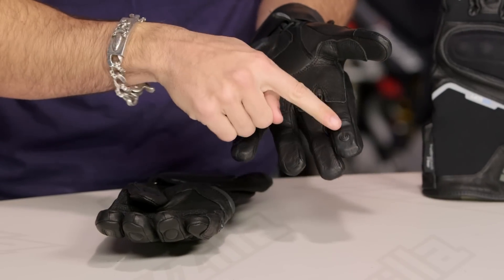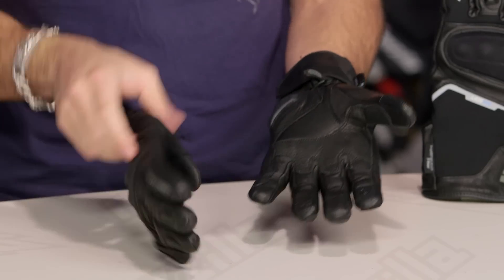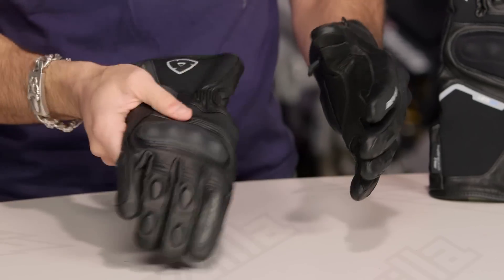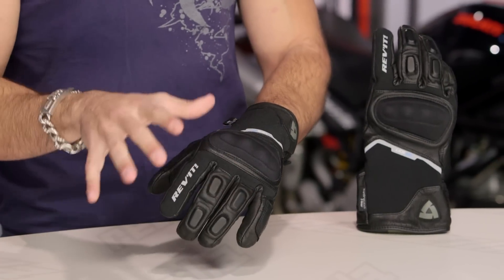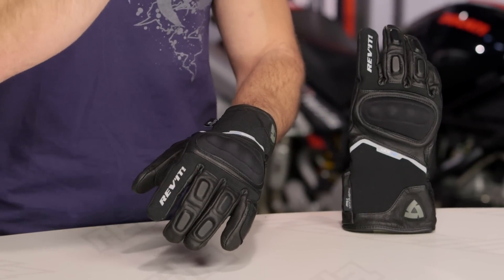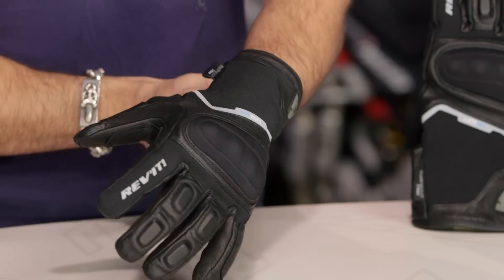The other key change is it's now touch tech, so finger and thumb will work with an iPhone or Android device, whereas the original Summit H2O did not. If you have heated grips, you're going to get all four seasons out of the new Summit 2. If you don't have heated grips, you're looking at spring, summer, fall. Keep in mind, you're keeping that waterproof liner, so in the middle of summer you're not going to get direct airflow — that is the trade-off — but you get that waterproof breathable Hydratex membrane from Revit.